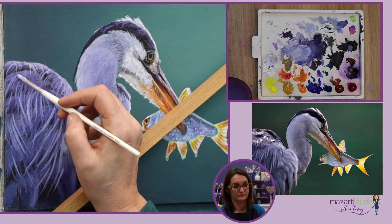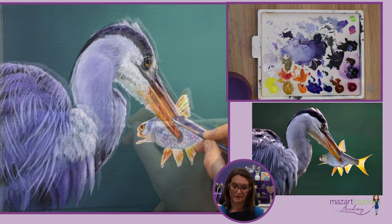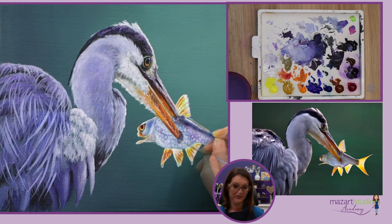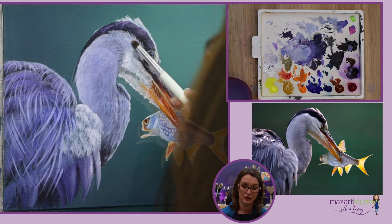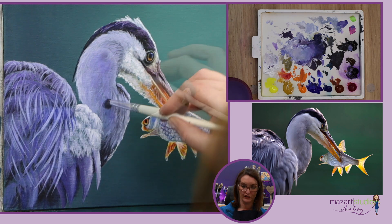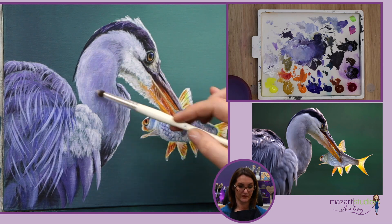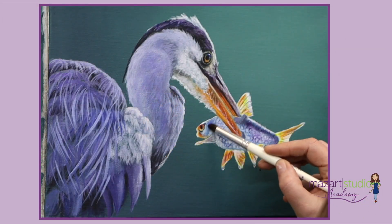I continue adding those layers and building up until I've got something I'm happy with, finishing any tiny little details. Here I'm using a smoosher brush — and again I'll leave a link to those in the description — and I'm adding a little bit of dry brush work here, which allows me to soften some of my brush strokes.